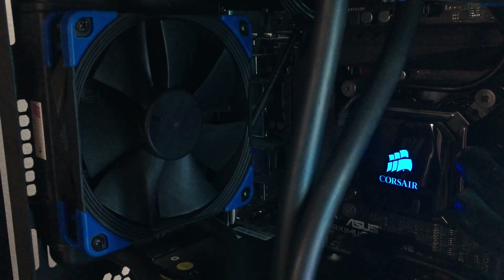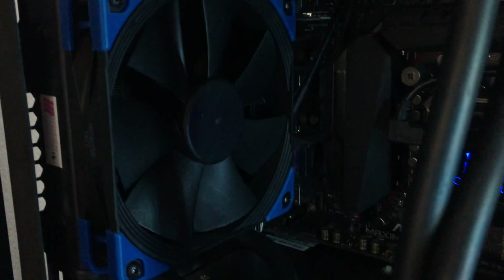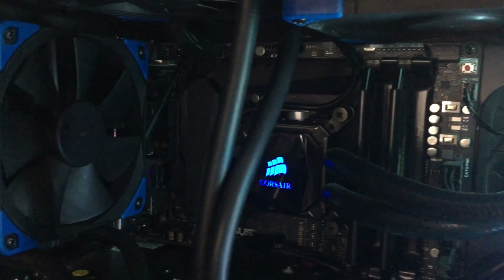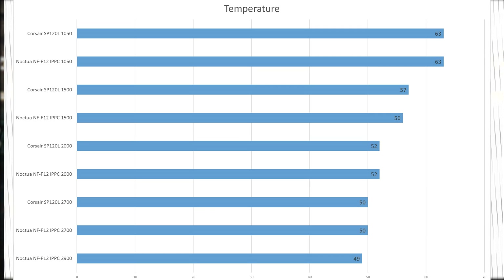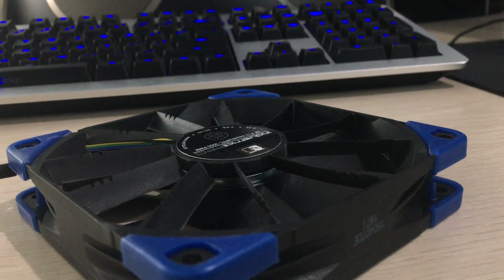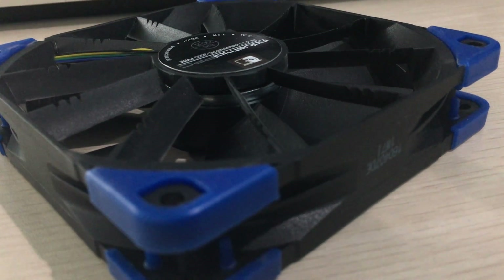I'll be testing it on my own PC, on my RX 480 which is water cooled by Thermaltake Water 3.0C. I'll be loading the GPU with a mining application, which is a much more stable heat output than a benchmark like 3DMark or Valley. Well, apparently the Corsair fan matched Noctua at every single RPM, except for 1500 RPM which could just be within margin of error. The only real performance advantage the Noctua has is being 1 degree cooler at maximum RPM, and I think it's just because it runs faster.